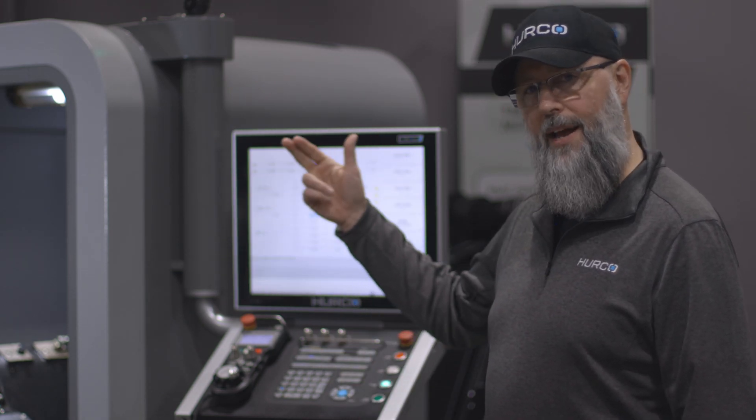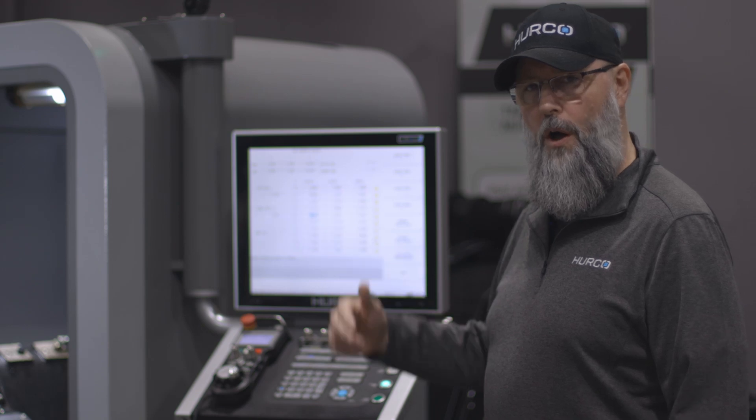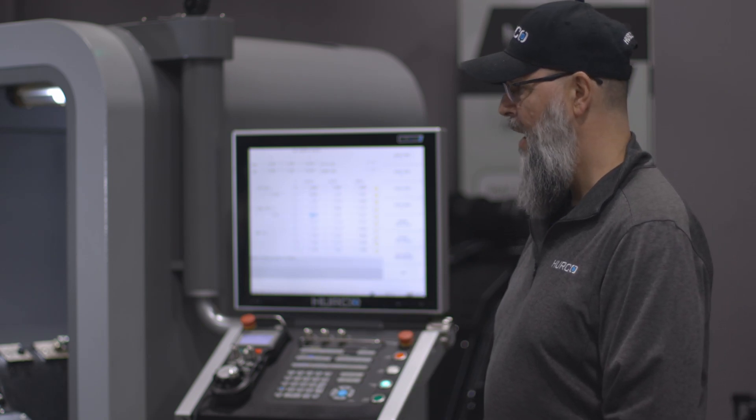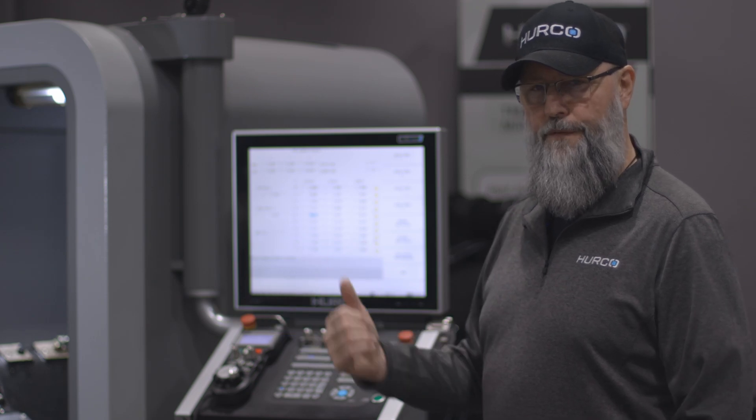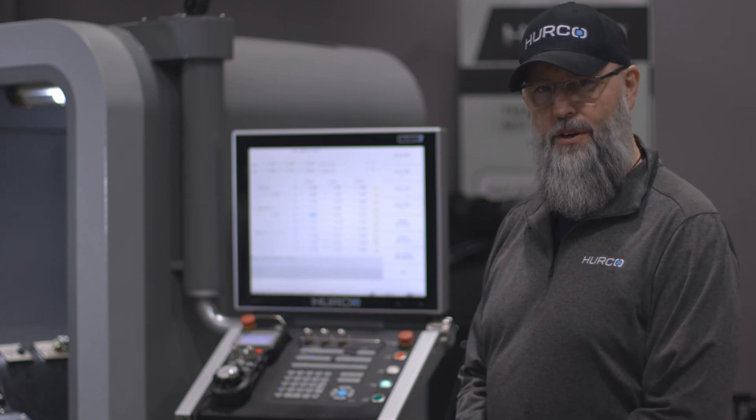I can now go ahead and index the turret and continue to do all the other tools that I have in the turret. And once I'm ready I take any one of those tools that have been touched off to the tool setter, touch the face of my part, and set my part zero.